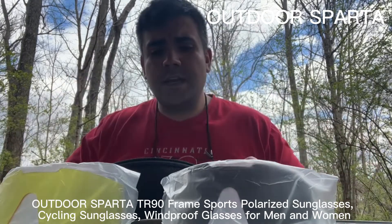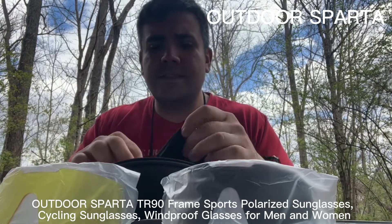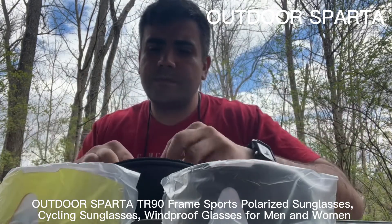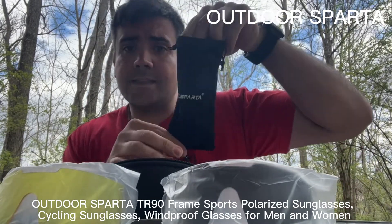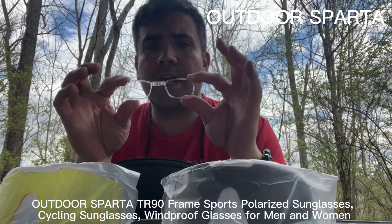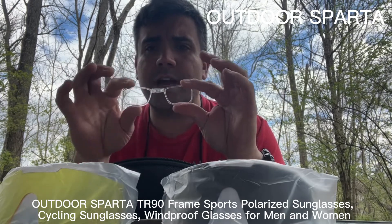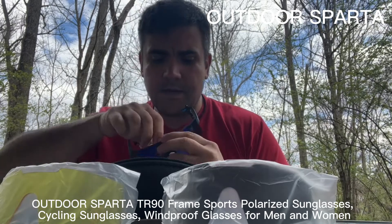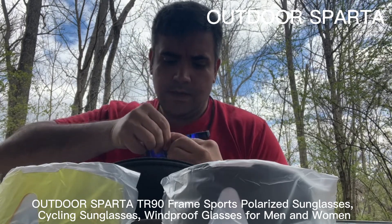Here I'm taking them off for a second. It comes with instructions on how to change the lenses, a nice little carrying bag to protect the lenses, and another protective bag for the glasses themselves. It also comes with a prescription insert — you can get lenses prescribed, fit them onto the insert, and just clip it in.